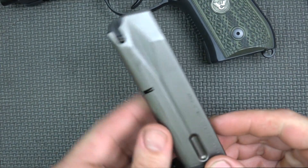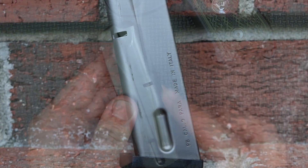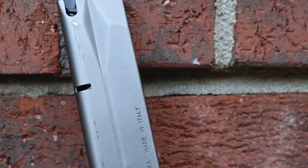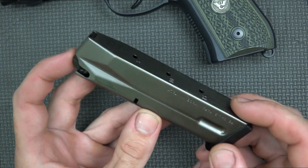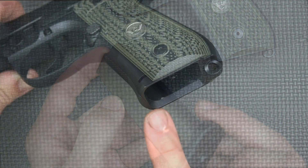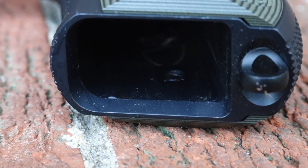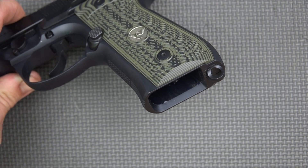The pistol comes with three sand-resistant magazines that have a nickel Teflon type finish on them — very smooth and very corrosion resistant. I'm a big fan of these mags; I think they're some of the best Beretta has come out with over the years, so it's definitely a good thing it comes with three from the factory. The magwell has a nice flare to it, and it also has a lanyard loop for those who want to use one, though it doesn't impede anything if you don't.